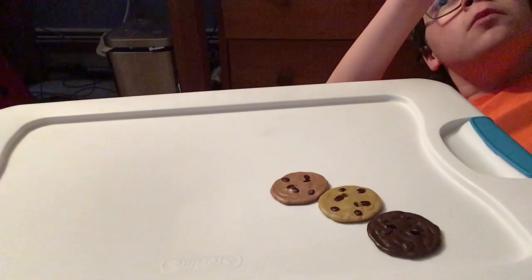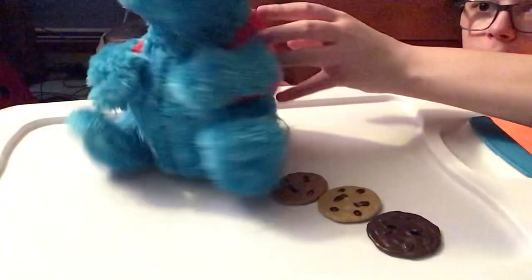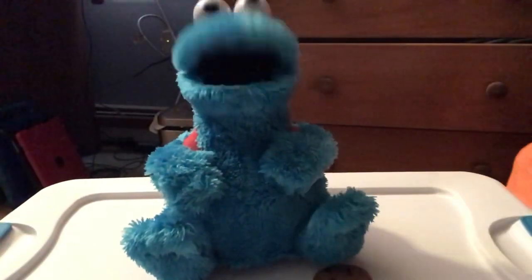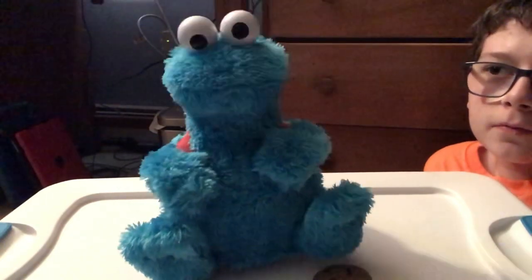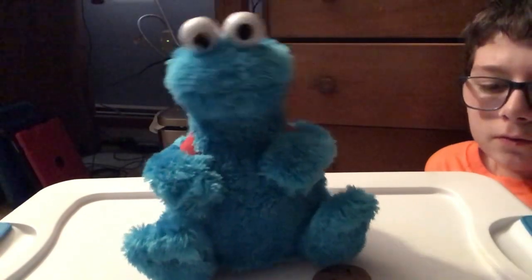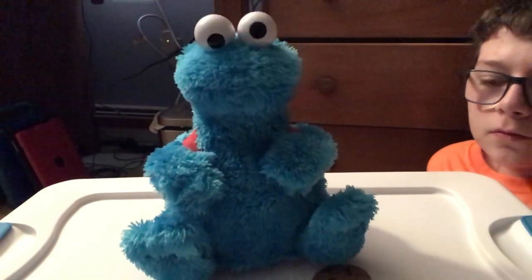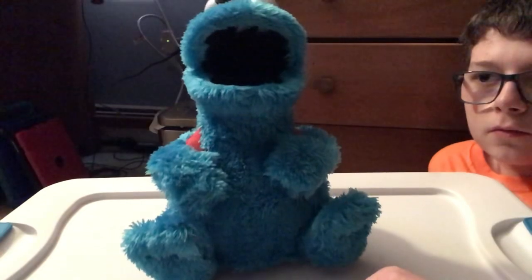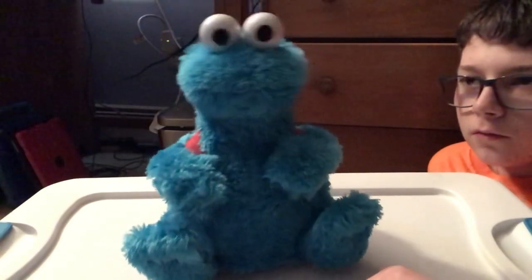Anyways, let's turn him on and see what he does. I gotta make sure it's on 'on' mode. [Cookie Monster speaks]: 'Cookies in me backpack.'